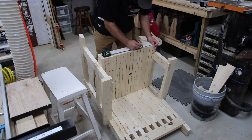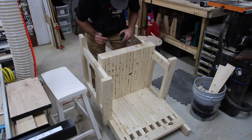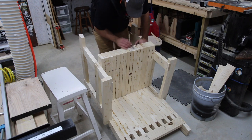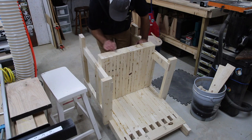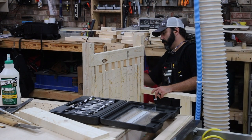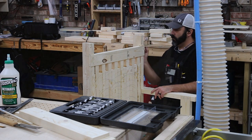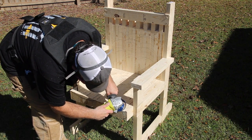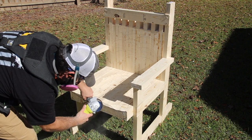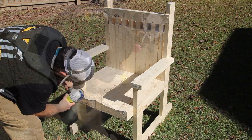Once everything is glued up, the chair is basically assembled, the glue is dry, and the clamps are off. Now I can start laying out what I want the chair to look like. I drew out a shape on the seat similar to what we did with the stool at Wayne's — kind of like a Maloof rocking chair. To be honest, the Maloof rocking chair was the inspiration, but it turned out to be nothing even close to a Maloof chair. I just wanted to see if I could get somewhat close to a shaped, curvy chair.